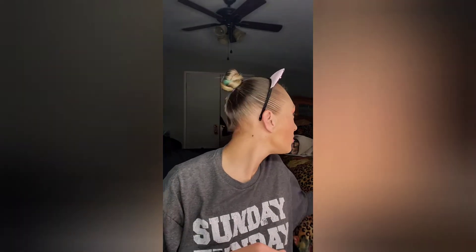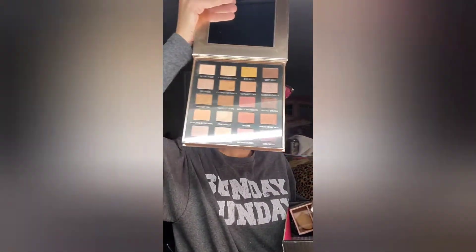Today is Sunday fun day and we are going to be going into our BoxyCharm base box. We have an Iconic London palette, some face cleaning hemp wipes, some setting powder from Ciate that smells like coconut, some sponges from Luxie Beauty, and also some Laura Geller Gilded Highlighter.